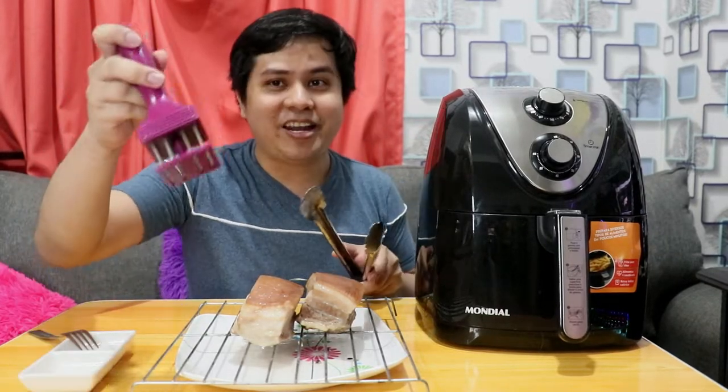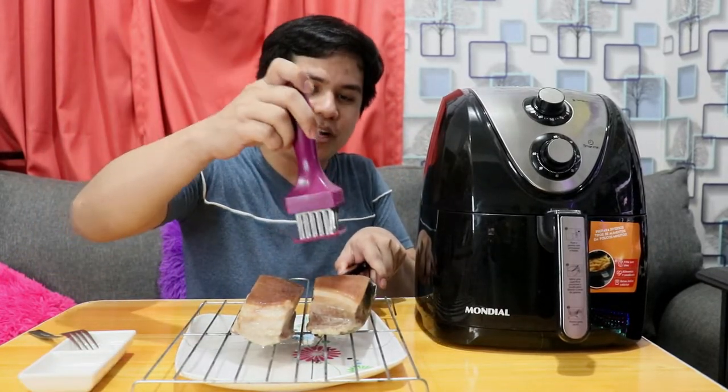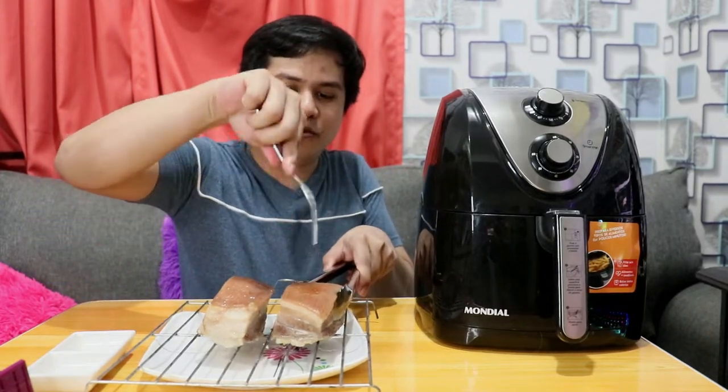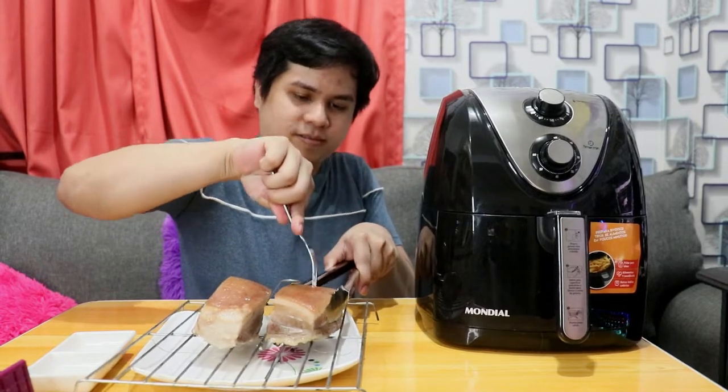May mga gagawin pa tayo mamaya bago natin sya ilagay sa air fryer. After an hour, malamig na yung pork. Ang gagawin lang natin ngayon ay ipopoke yung skin para mas maging crispy sya kapag niluto na. Pwede tayong gumamit ng tool na ipinakita ko kanina, o fork naman. Mas madaling gamitin yung fork — pinahirapan ko lang yung sarili ko doon.